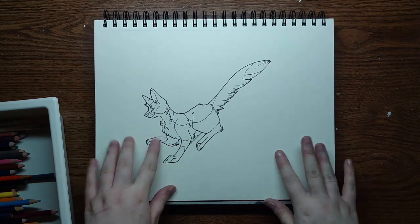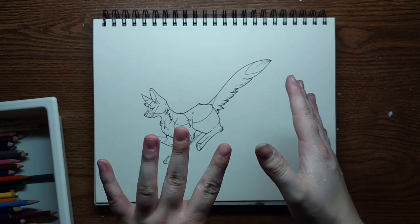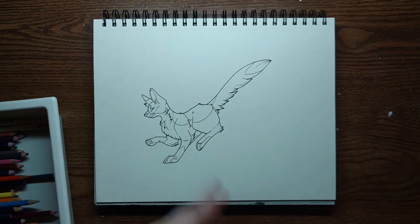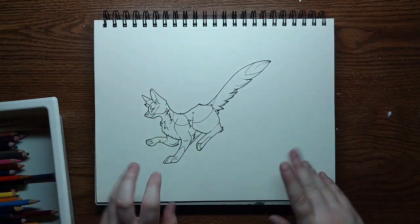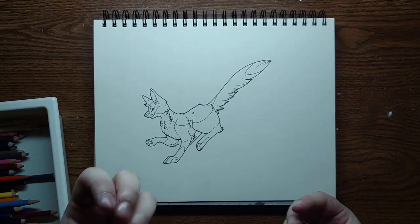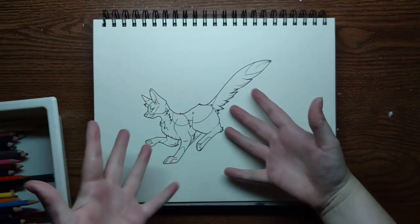I'm Pepdoodles and welcome back to my channel. For those of you who happen to notice the paint on my hands, I am filming this video in advance, so I'm going to look the same, basically. I decided to do another pick-a-random-art-supply-and-color-it video.